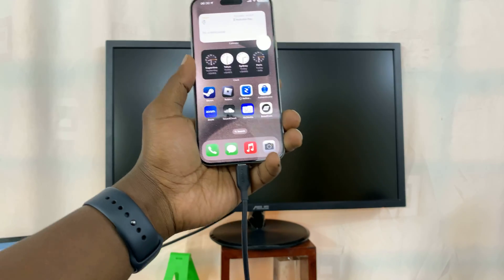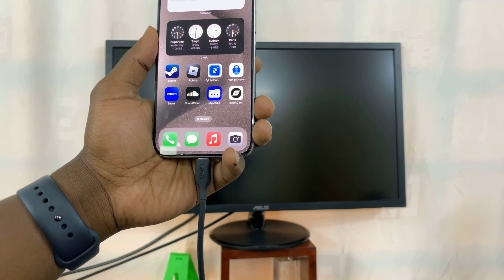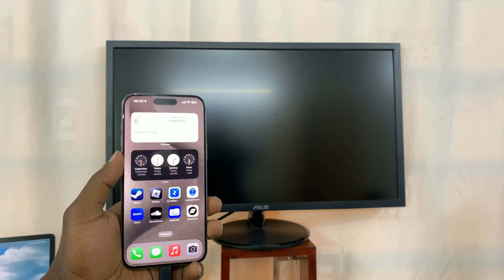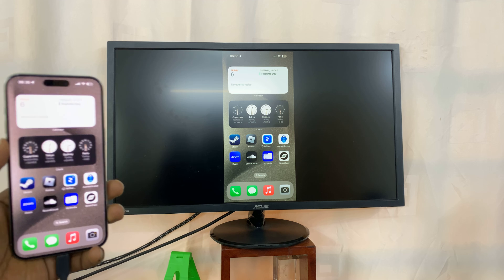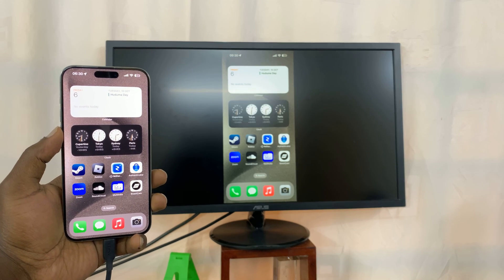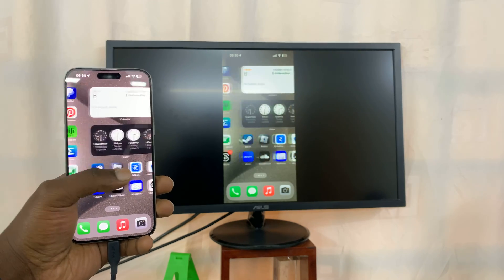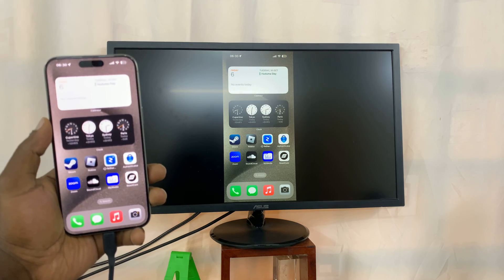That's done. Let's just wait for the monitor to respond. I can see the light has gone on in that little corner. And there you go — we now have the iPhone 15 mirrored onto the monitor.